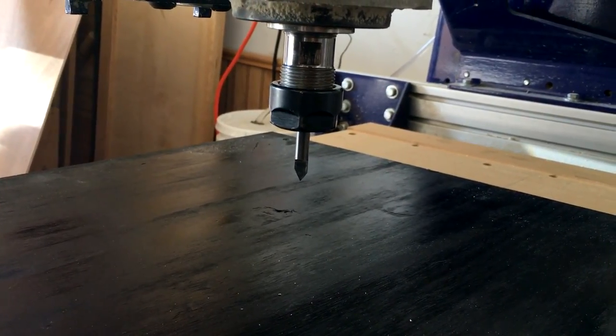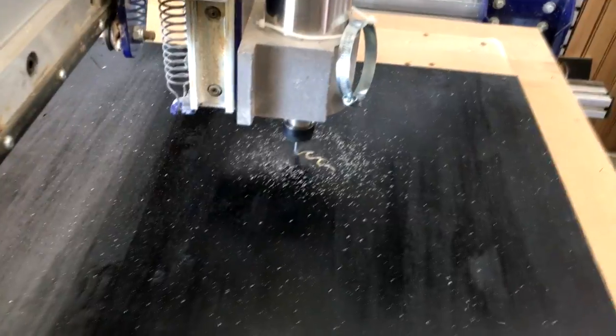Now we just get to watch the machine work its magic, starting with a quarter-inch 60-degree V-bit.